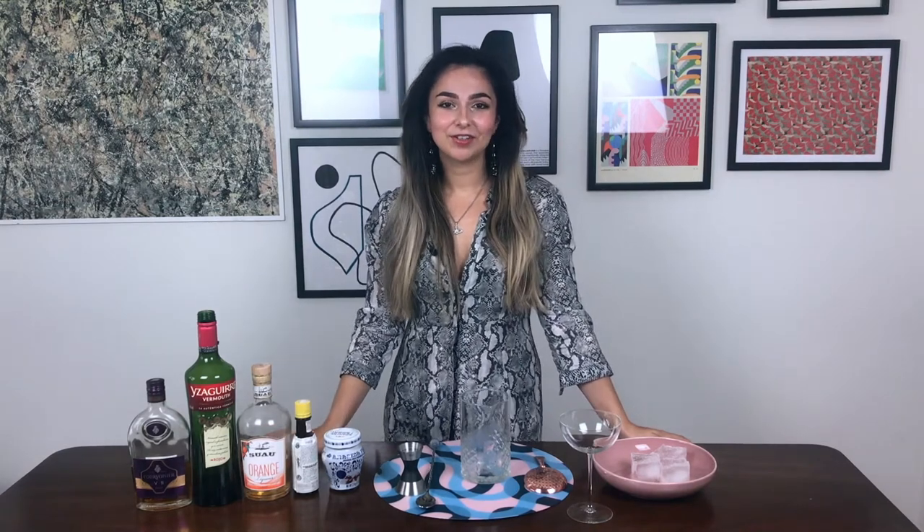Hi, welcome back to my channel. This week we're gonna be making a cocktail by David Lebovitz. This is gonna be the French Manhattan, a take on a traditional Manhattan but with French ingredients.